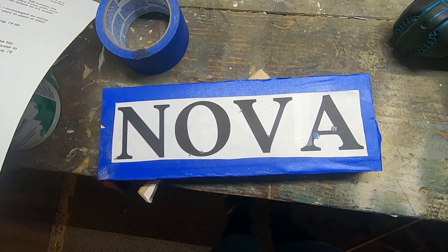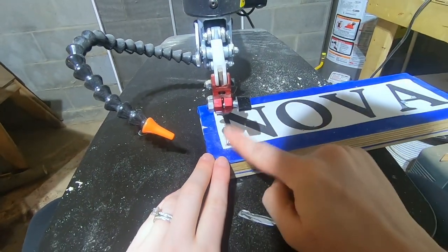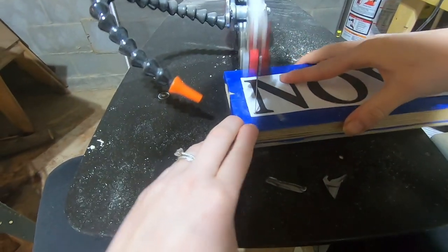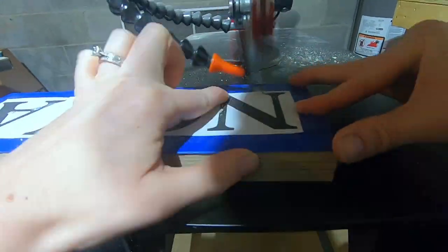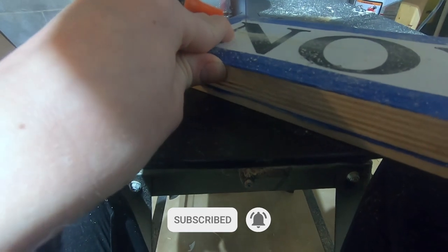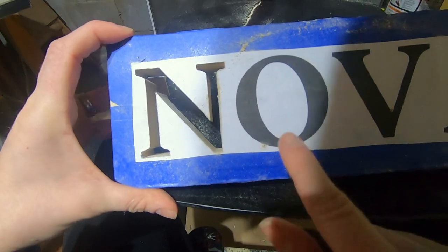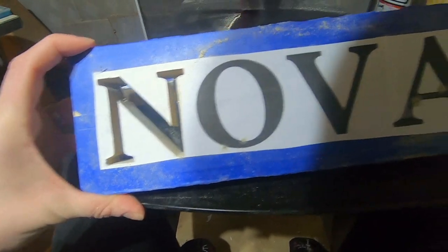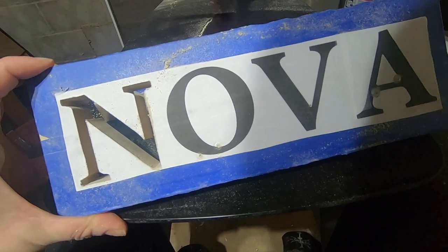Now it's time to get cutting! Because my layers are pretty thick here, I'm opting for a number nine modified geometry blade from Pegasus. Alright, so we have our N, and now we move on to the O. Whenever you have inside cuts, you always want to do those first, so you have the whole board to work with versus just the little O that you have to move around. So when it comes to my O and my A, I'm going to do those inside cuts first, and then we'll finish this off.